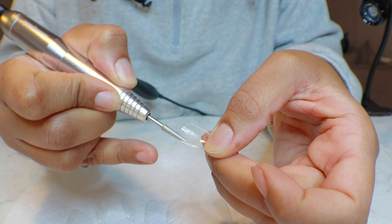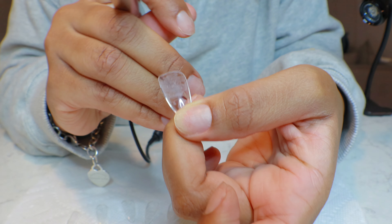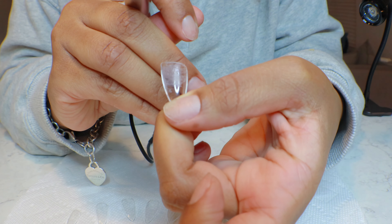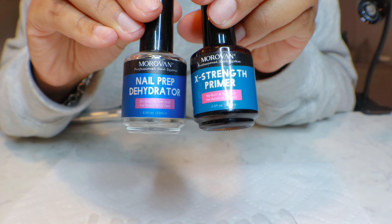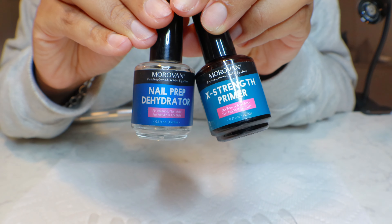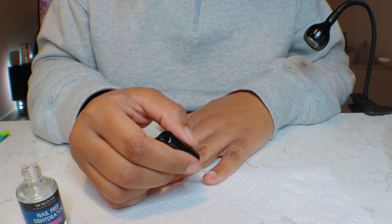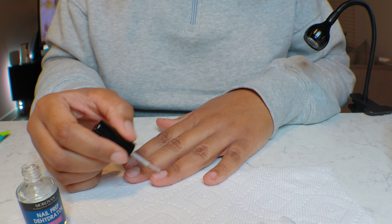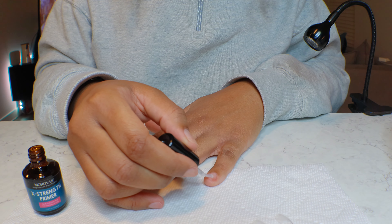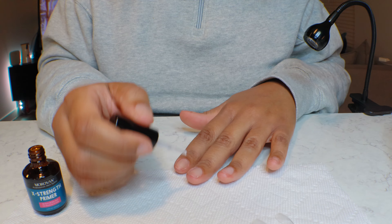We want to make sure our nails last as long as we can — at least a good two to three weeks — so I just make sure that I etch the inside so that it adheres to my nail easier. In addition, I use my nail prep dehydrator and my extra strength primer. I ordered both of these in a little kit off of Amazon. So to start off we're going to add the nail prep dehydrator to all of our nails and then we are going to add the extra strength primer.